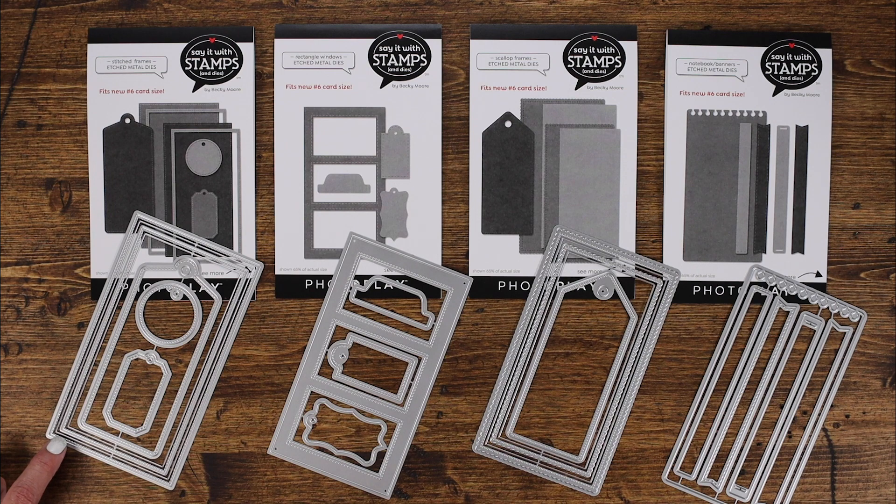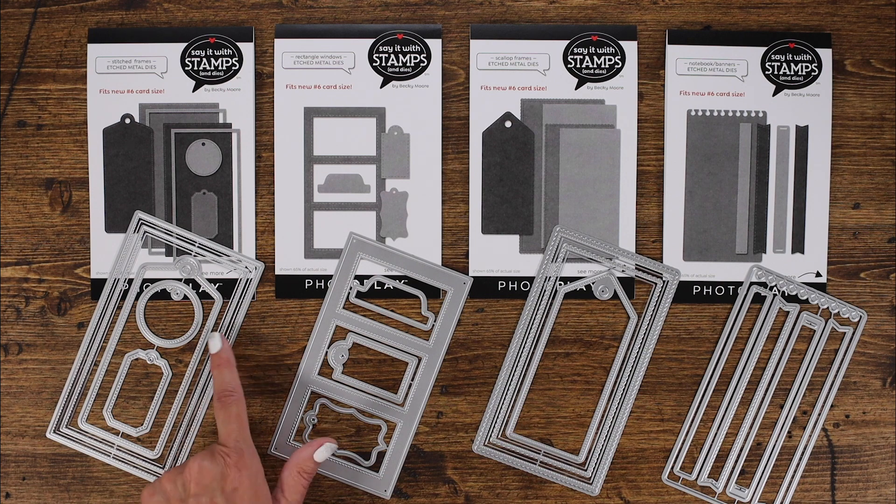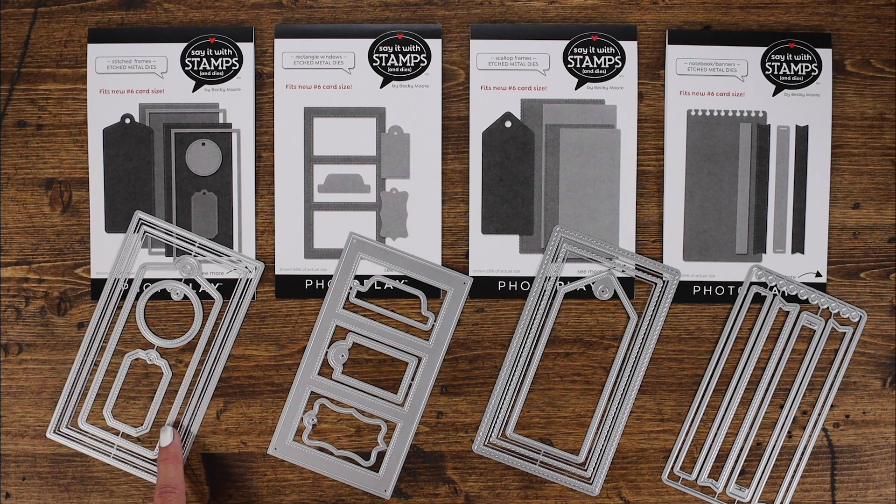If you look here, you get a solid die as well to be able to mount another piece of paper, maybe a patterned paper, on top of the card base. And then if you want to double mat, there are extra sizes as well. You've got a little bit smaller stitched rectangle and then the rectangle that nests inside of it. There are also other options inside of the stitched frames — you get a nice large tag as well as two smaller tags.